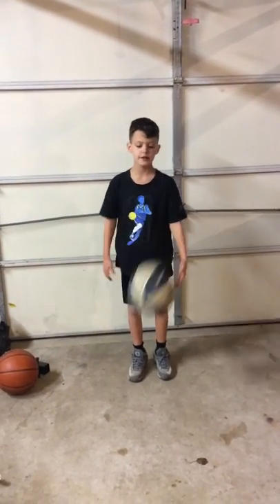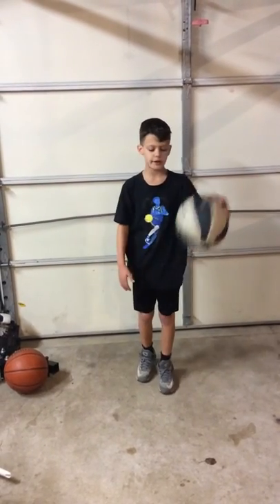Hey TJ, this is my second video on the Basketball Thrill Series. Because of rain we're inside today, so we're working on ball handling.